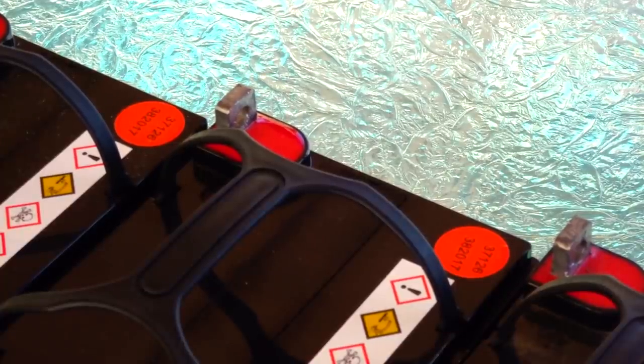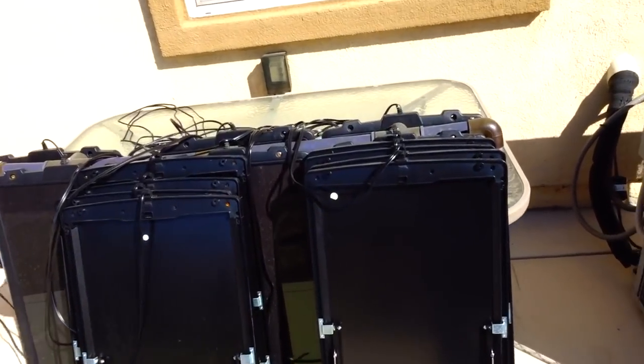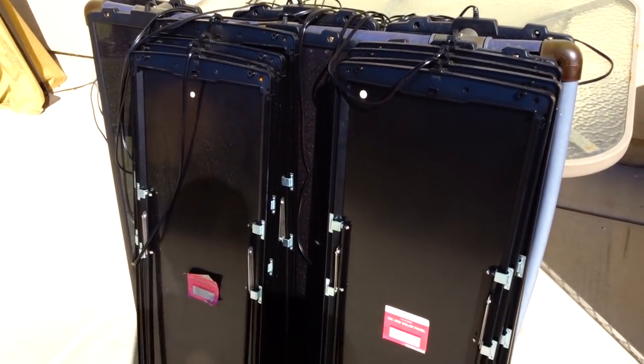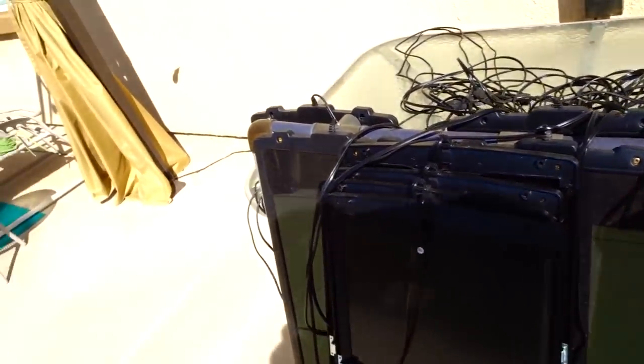Here's my stockpile of solar panels. I have eight 25-watt Harbor Freight Thunderbolt solar panels and six 15-watt Harbor Freight solar panels, giving me a total of 290 watts of solar. With the sun direction, I'm realistically counting on getting about 200 watts, so it's going to take a couple of hours to charge the batteries.